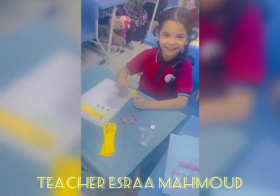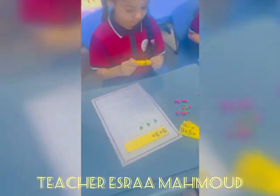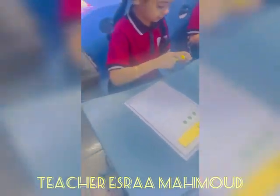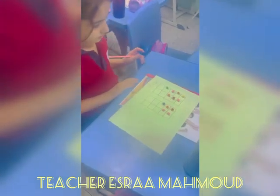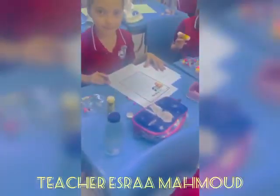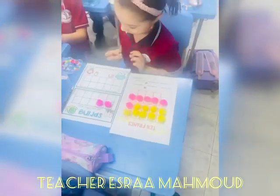In my classroom, we played a cool new game, and now I'll show you what it was — it was a cool 10s frame. It has a top and bottom, it has 10 colored dots, and it's so cool to count them, it really teaches lots.